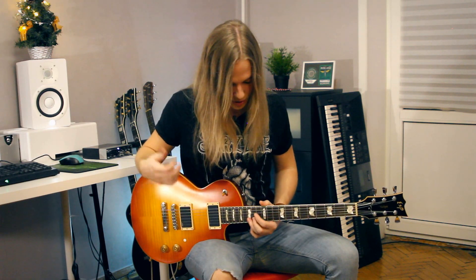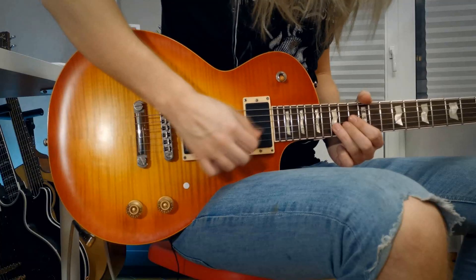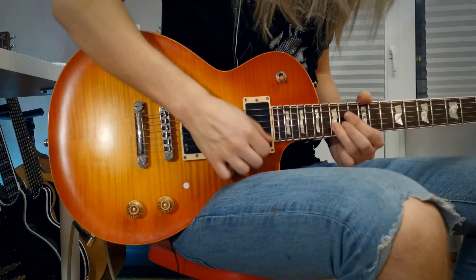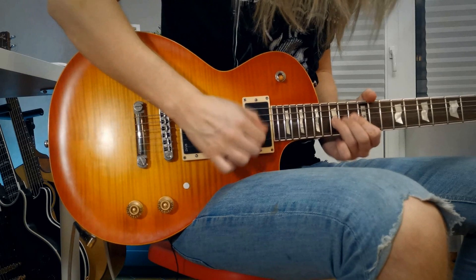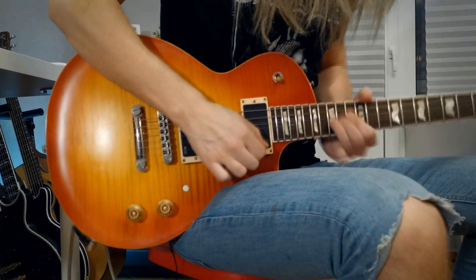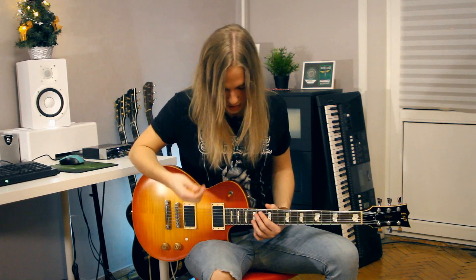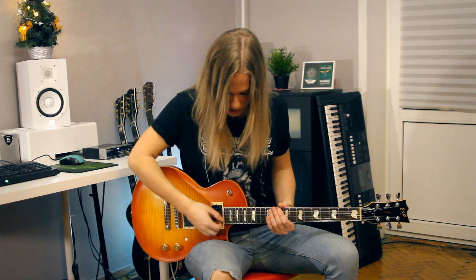So let's try the 15th fret on the second string now. It's basically the same thing, but here you need to look for an invisible 27th fret. And a good thing is that after some time of practice, your right hand might eventually memorize the right exact spots for the pinch harmonics. I think it sounds really cool when you apply that to soloing.